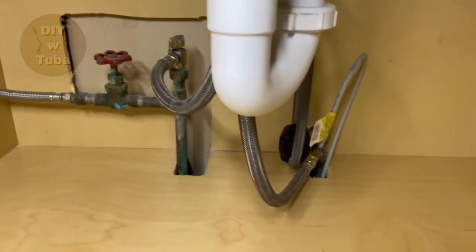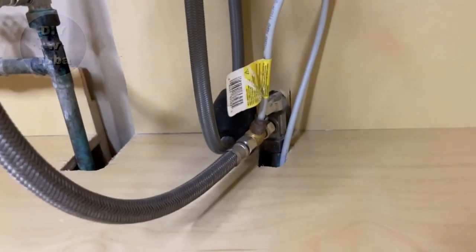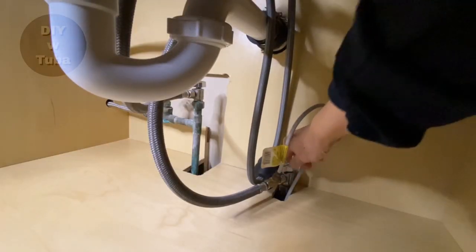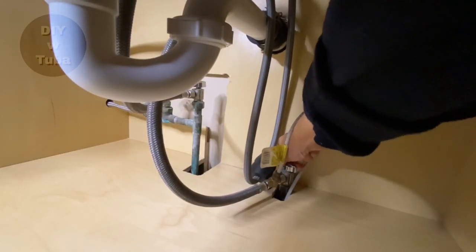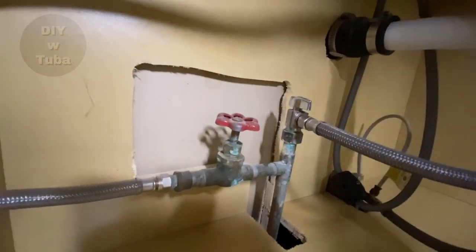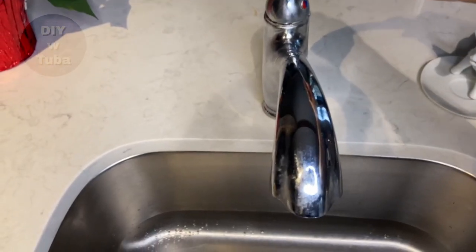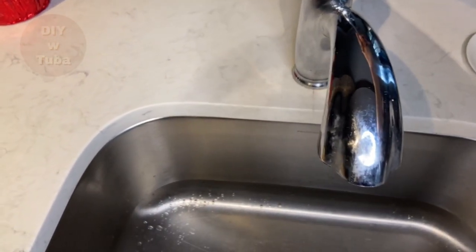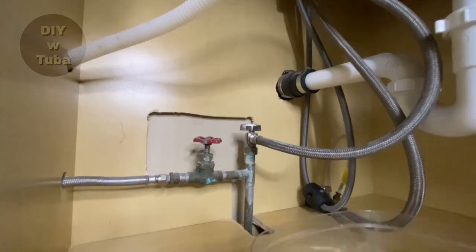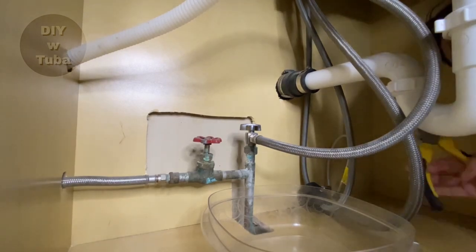Okay, let's get to work. First things first, we turn off the water. There are two water lines — hot and cold. This is my cold line, I'm just going to turn it off. And this one is my hot water line — I turn that off too. Now I'm going to turn on the faucet to drain all the water inside, and put a little container to catch any water coming from these water lines.